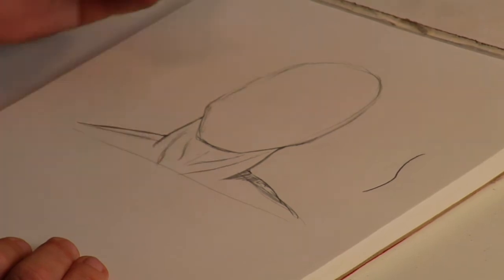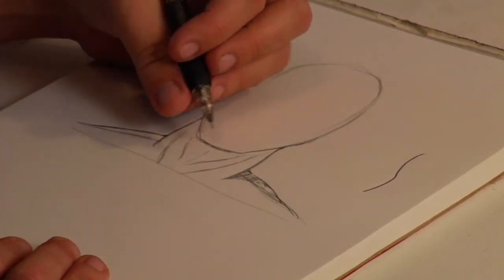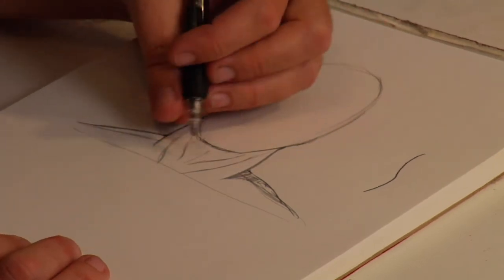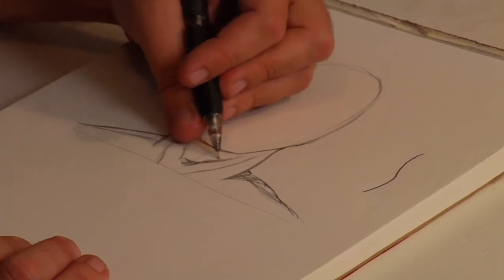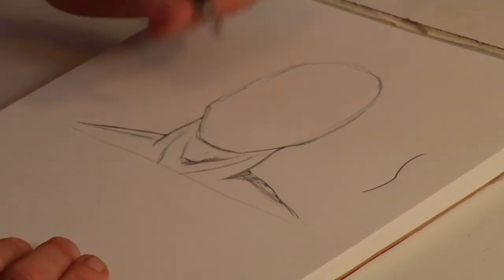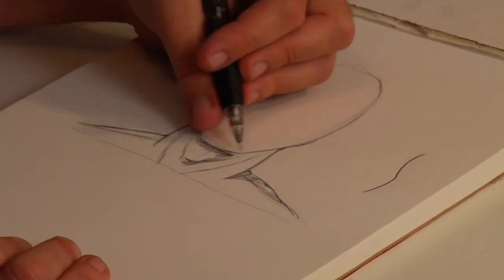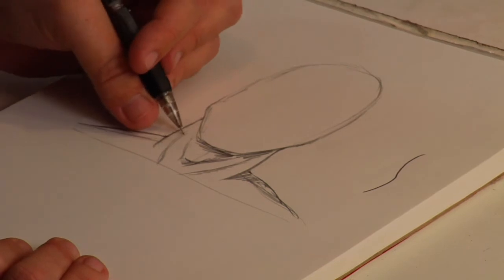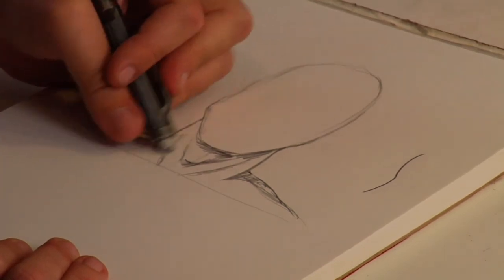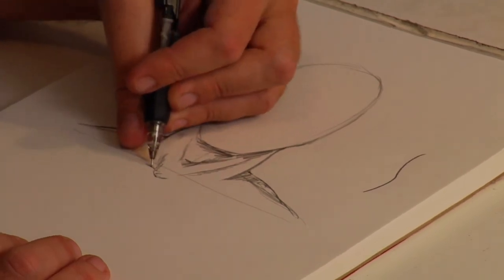You don't want to define the tendons completely as I'm showing here. This is just to show where they are, or the person will look really old — unless you're drawing someone who's really old. In a man, you want to have a more defined Adam's apple. Going with your light source, shading opposite that, you'll shade this tendon more and this one less until it reaches the divot of the clavicle.